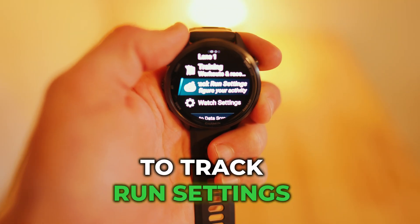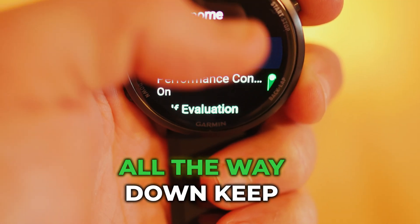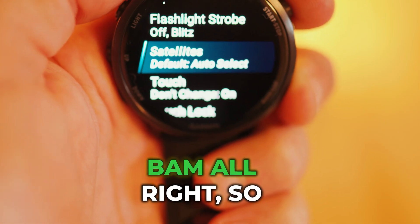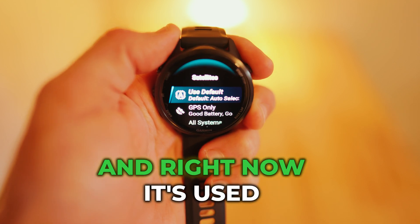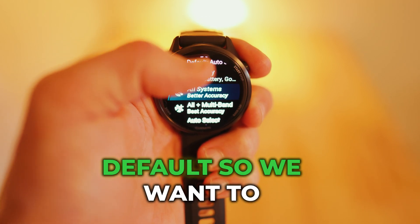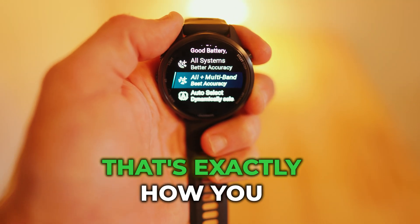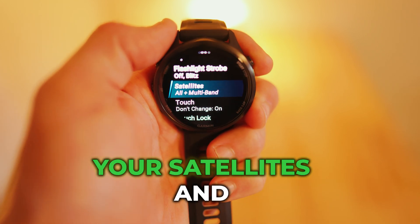Go to track run settings and then scroll all the way down — keep scrolling — until you see Satellites. Click satellites. Right now it's set to use default. You want to go to all plus multiband for best accuracy. That's exactly how you get the best accuracy: all plus multiband for your satellites.